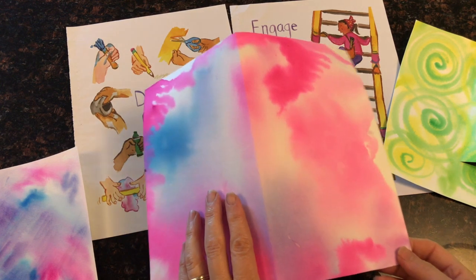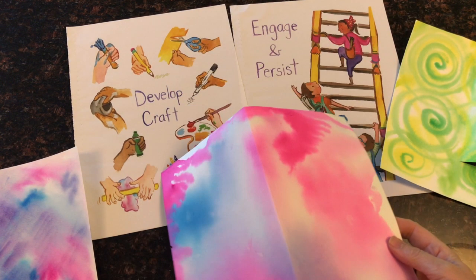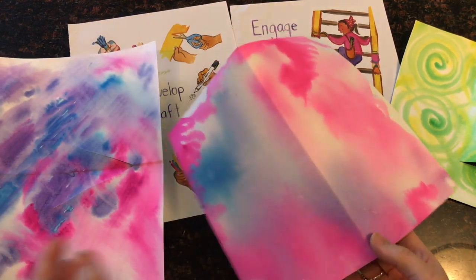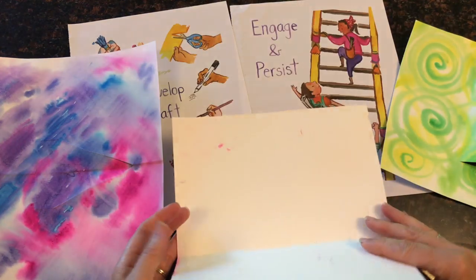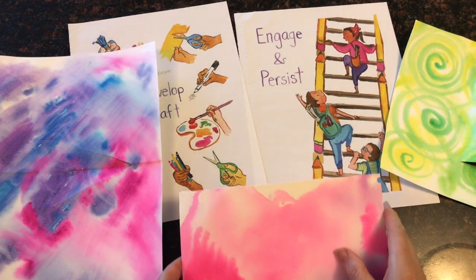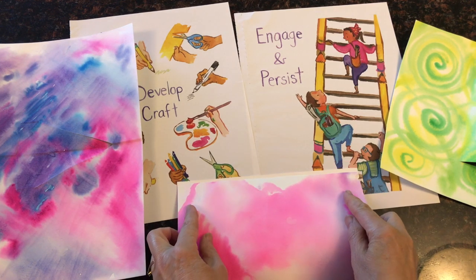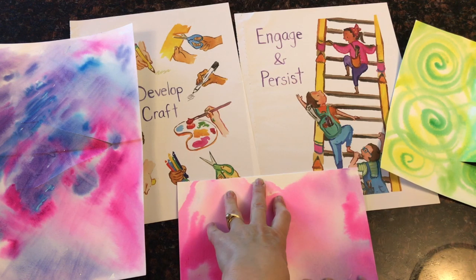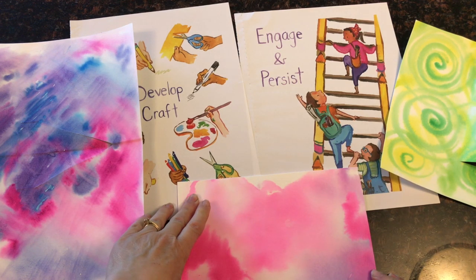I didn't have any construction paper, so I painted various colors on some watercolor paper. Then I'm folding it over, bringing the two edges together, and I'm going to put my hand under there and really give it a nice crease.